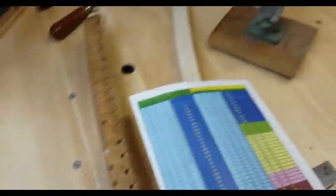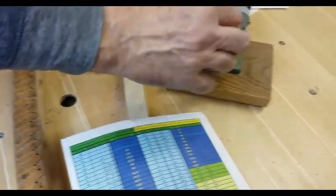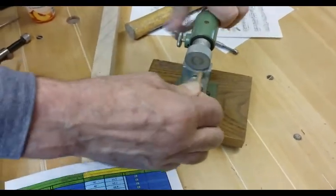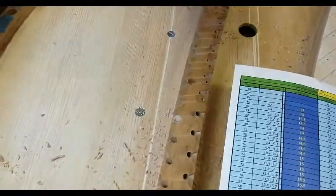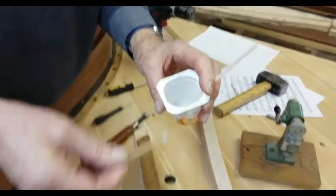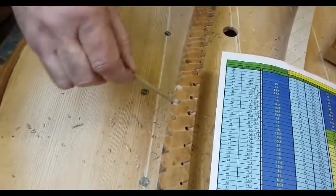We've got a hammer shank made out of the same material as the base bridge. We knurl it so that it's a tight fit and also to roughen up the wood so that it gets a nice glue joint and the glue will actually bind into the wood of the shank better. And then that goes down the hole.